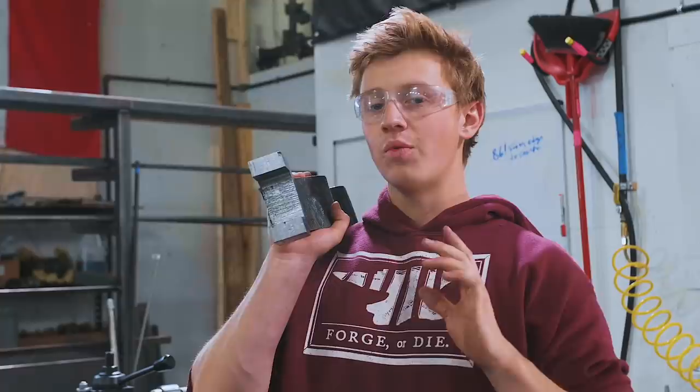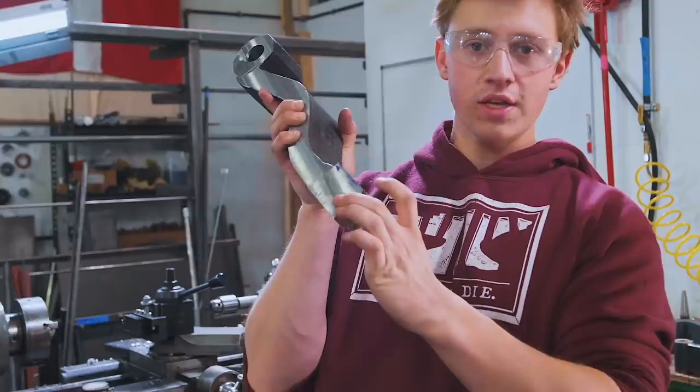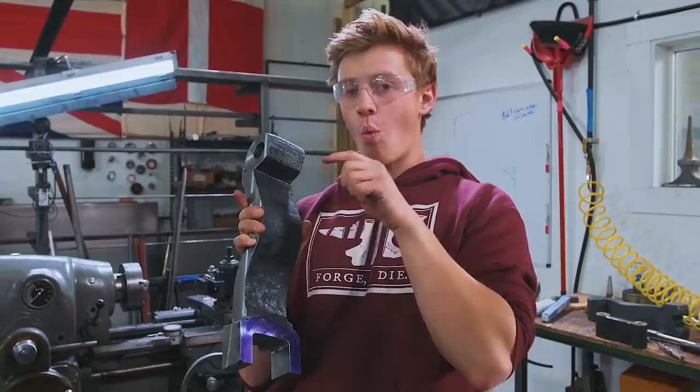We've got three holes to drill left — one here, one here, and one right there. These are going to have the pin that goes through the toggle links as well. And this is where the spring washer is going to sit. This hole needs to be 7/8 of an inch.